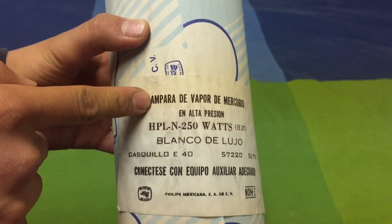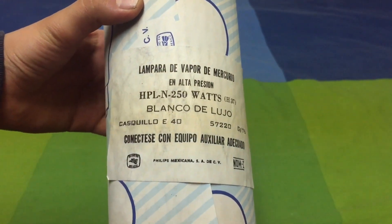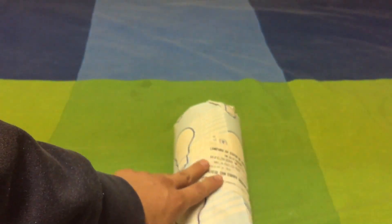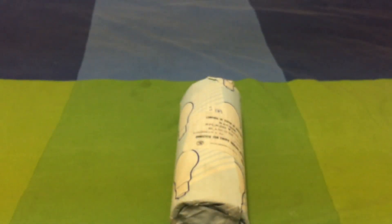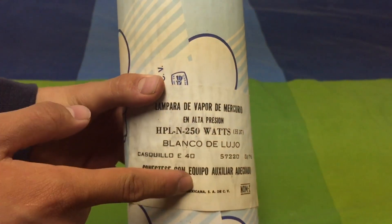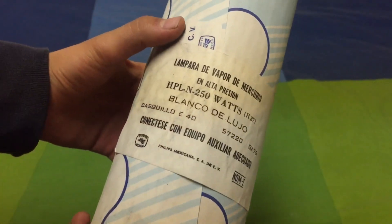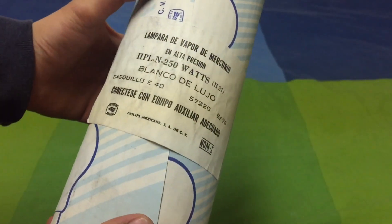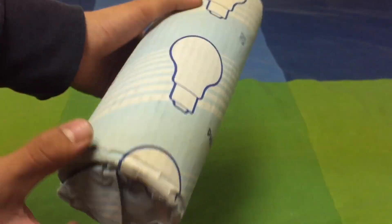I'm going to translate here. You have a mercury vapor lamp, high pressure HPLN 250 watts. This is like the old version of my new Philips 250 watt HPLN mercury vapor, but the old one is obviously more interesting. It says that you need to use it with auxiliary equipment like a ballast, a proper fixture, and all that. The sleeve is pretty simple but really beautiful.